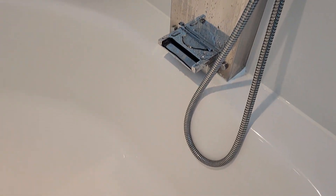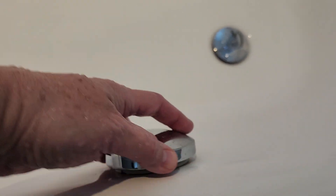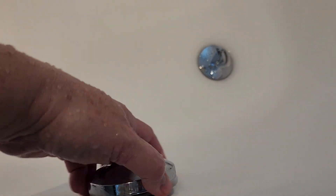If you want to plug the tub to fill it up, you go down here and turn this knob and you can see that the plug closes up. Then you just turn it the other way and it opens up.